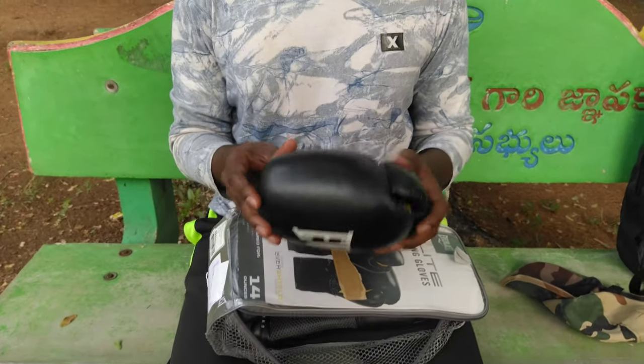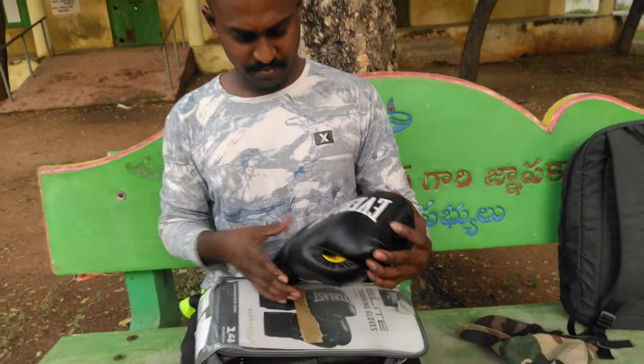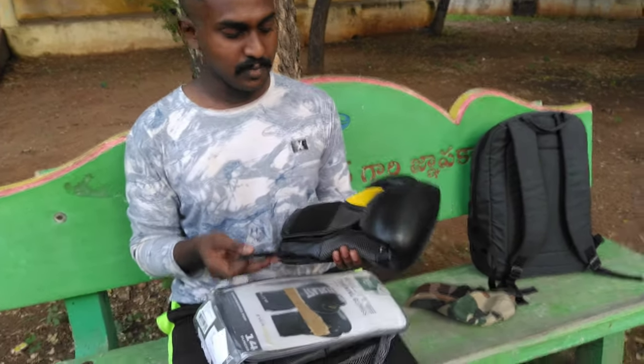It's not leather — it's faux quality material, not leather. But it's decent quality for training. So if I normally do good training, it's a good quality product.